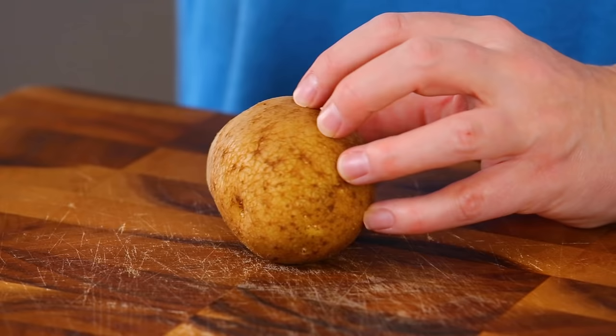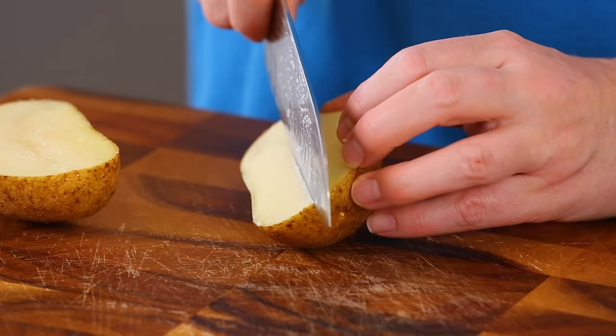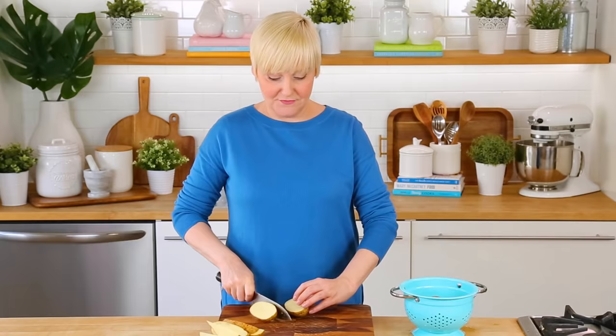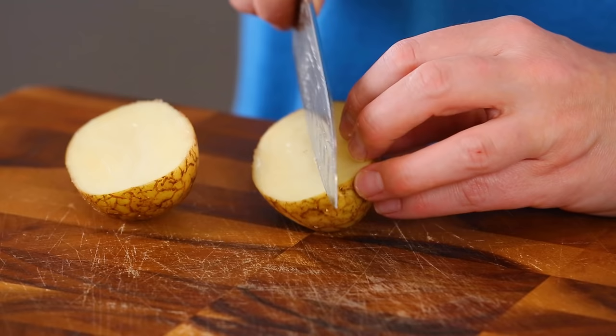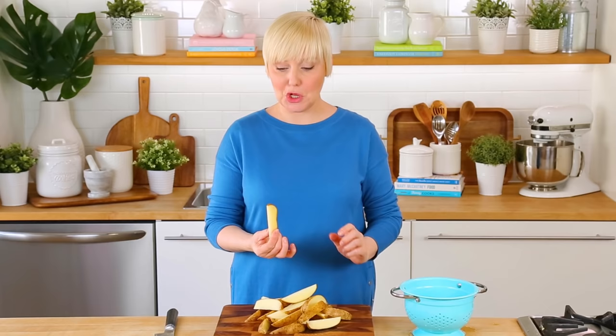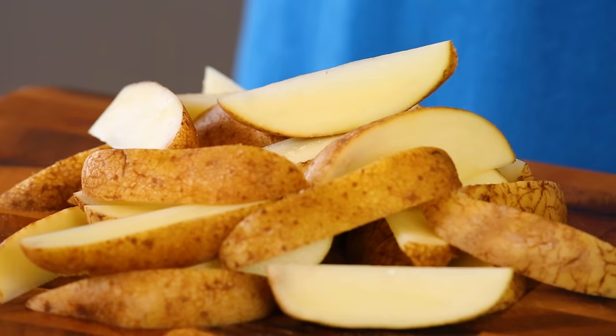Now it's time to cut them into wedges. I'm just going to cut my potato in half and then I'll cut each half into quarters, so each potato should give me about eight wedges. If your potato is a little smaller maybe you want to cut it in two-thirds instead. Once we've got our perfect little potato wedges all cut, I'm just going to rinse them under running water.